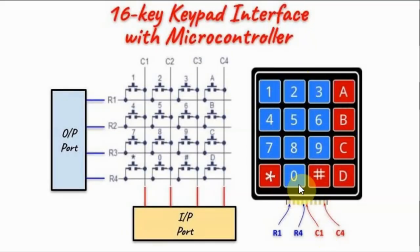We begin by interfacing this 16-key keypad with a microcontroller. This keypad has eight lines. The first four from the left represent the row lines and the rest of the four represent the column lines.